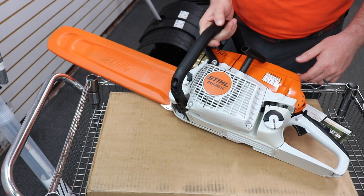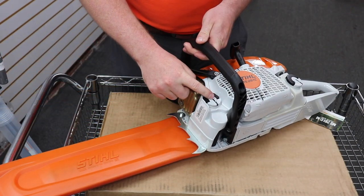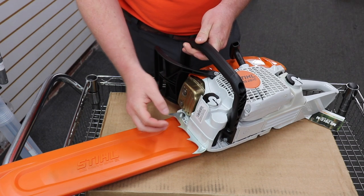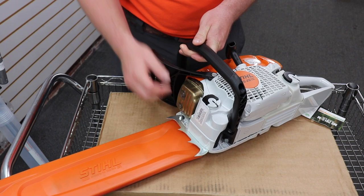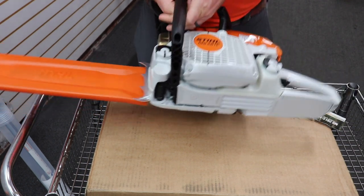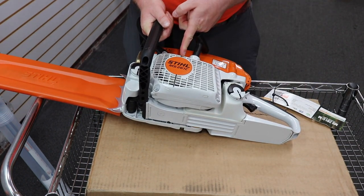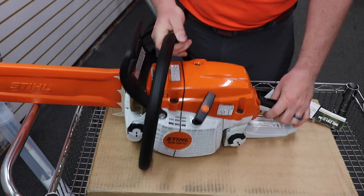On this saw you can see here you've got your oil fill for your bar oil. This is all cast metal — it's not plastic like on your homeowner saws. It also has these big dogs here and these sight lines that you use when you're felling a tree so you know where you're cutting.